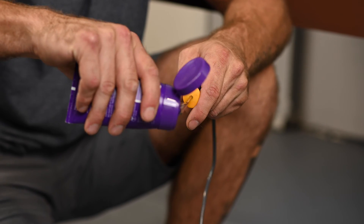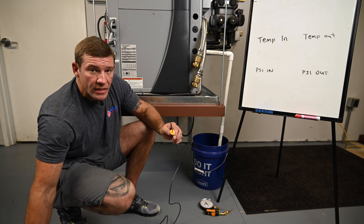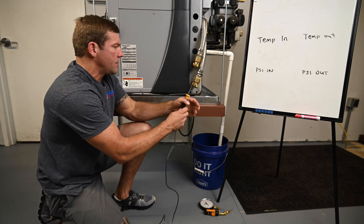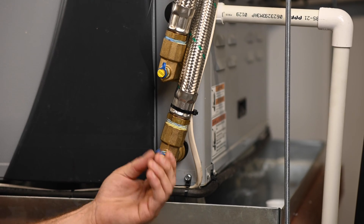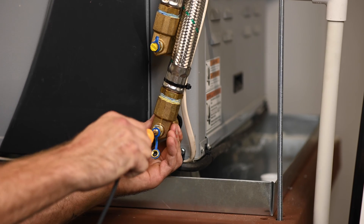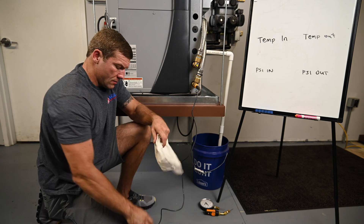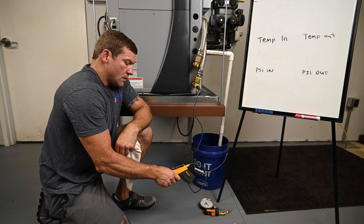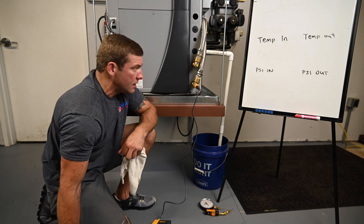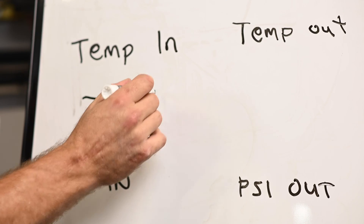I'm going to start by lubricating this with a water-based lubricant — petroleum is bad, it'll eat up the O-ring in here. Simply take the cap off the PT port and insert the probe. I'm going to give that thermometer just a couple of seconds to acclimate. It's pretty steady at 77 degrees. So my temperature in is 77 degrees.